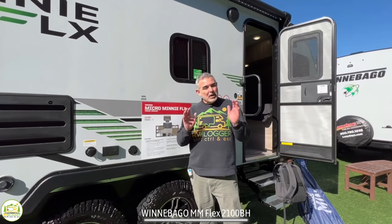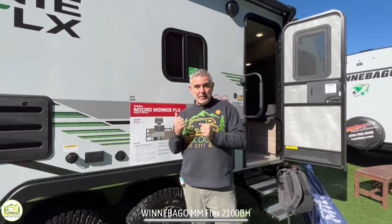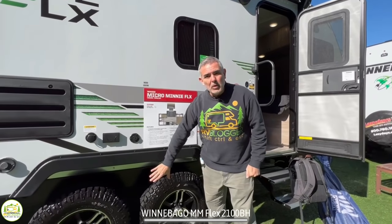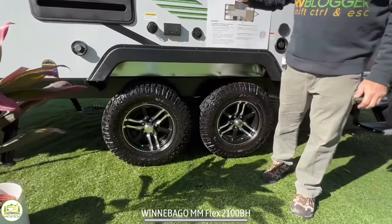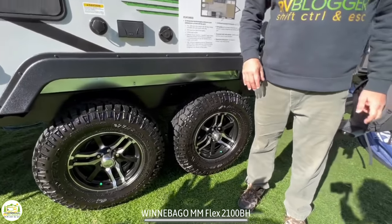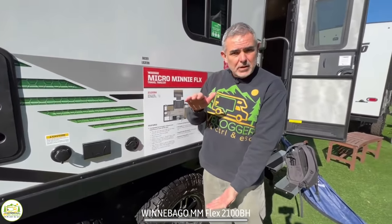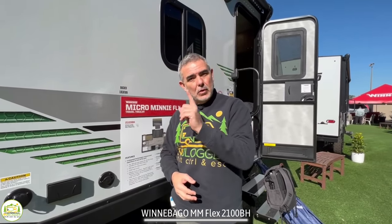Here we are outside the camper. A couple of really nice features Winnebago has incorporated are dual axles on a smaller trailer — the benefit being you can carry a lot of weight, take it off-road, and it's got higher ground clearance, which is very important if you're out boondocking and off-roading. And the other really nice thing is that it does come included with solar panels on the roof, so your entire solar setup is already included.